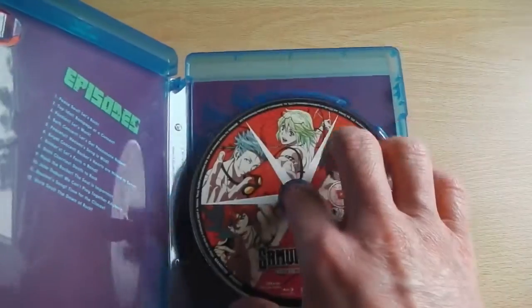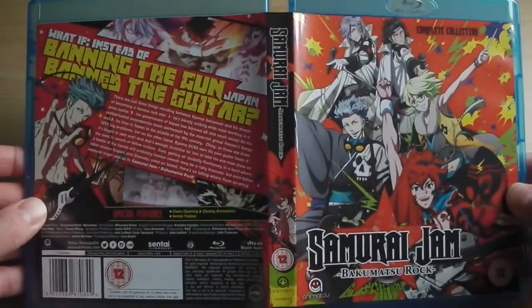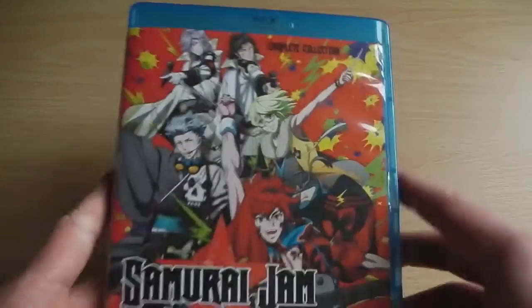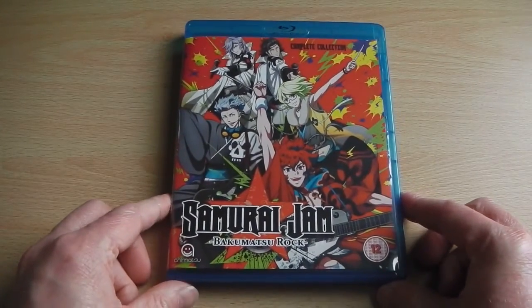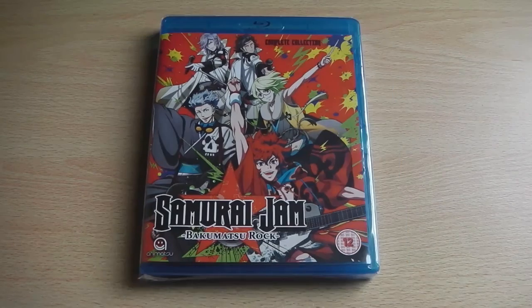Behind the disc, we have some pretty cool character artwork for the main character in this series. Overall, it's a pretty standard release, but the presentation is pretty cool. While all the episodes have been crammed onto a single disc, they are still of high quality. That's what you can expect from the UK Blu-ray release of Samurai Jam: Bakumatsu Rock.